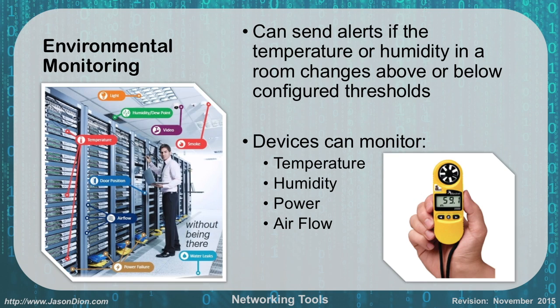Environmental monitoring can send alerts if the temperature or humidity in a room changes above or below configured thresholds. These devices can monitor temperature, humidity, power, and airflow. They come in either installed devices, as shown in the left picture, or handheld devices, as shown in the right picture.